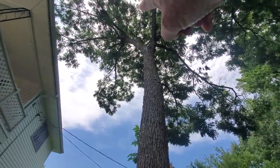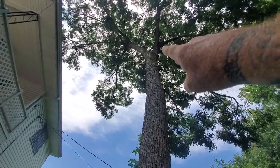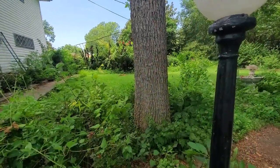It's probably close to 28, maybe 25 feet to the Y right here. That is one big tree.